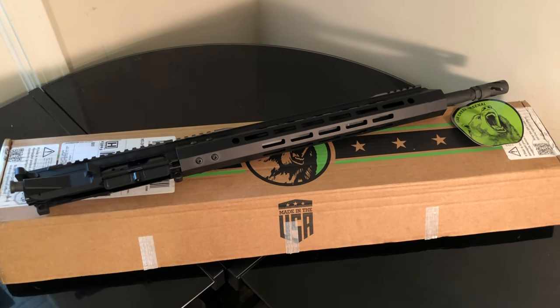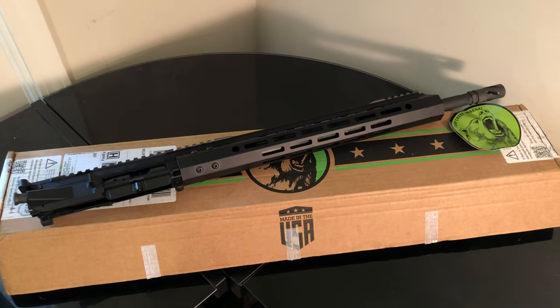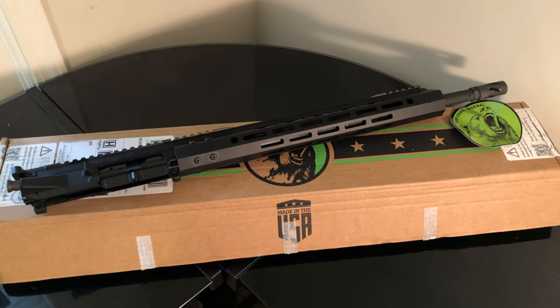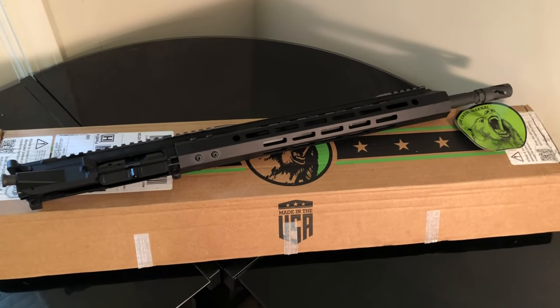I got a 5.56 I've been putting to the test for the last few months. I want to do the longevity test — see how many rounds I can actually pump through the sucker and see exactly how it holds up. I'll do a review on that one here in just a little bit.